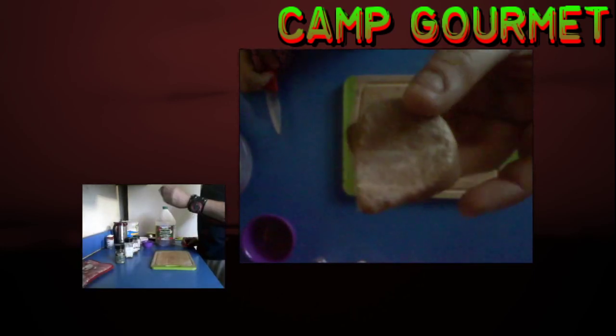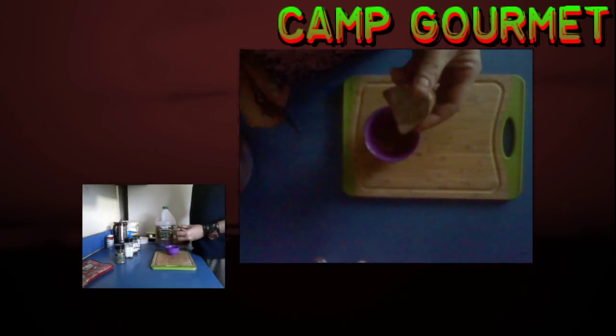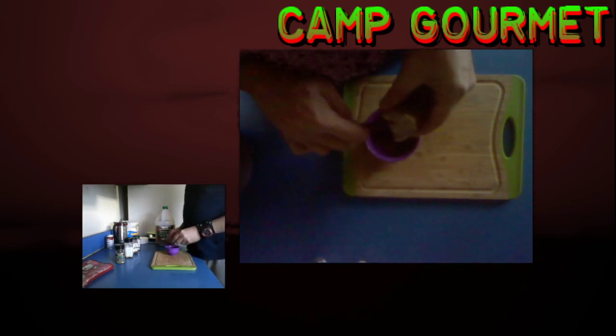Everybody asks me why I carry a rock around with me. It's not actually a rock — this is brown sugar. It just looks like a rock because it's hardened in the bag. When I need some brown sugar I just scrape it off. Just scrape a little bit off and get the brown sugar in there. This is my chili recipe for ramen noodles or anything I kind of want chili-flavored.